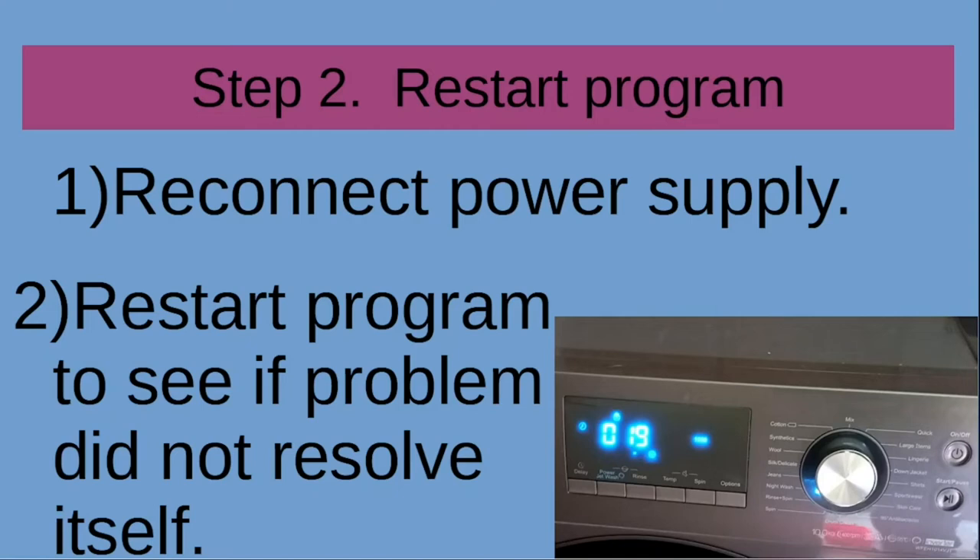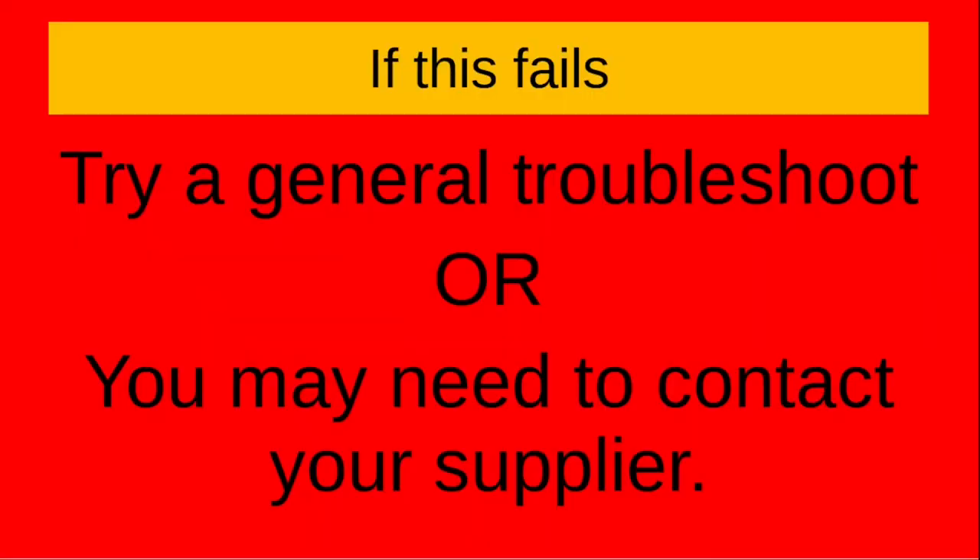If the program can be restarted successfully, it means that the problem was resolved. If this fails, you may try a general troubleshoot solution or you may need to contact your supplier.